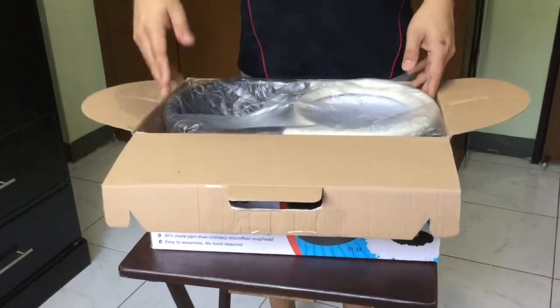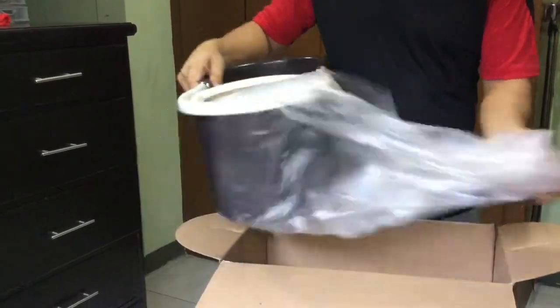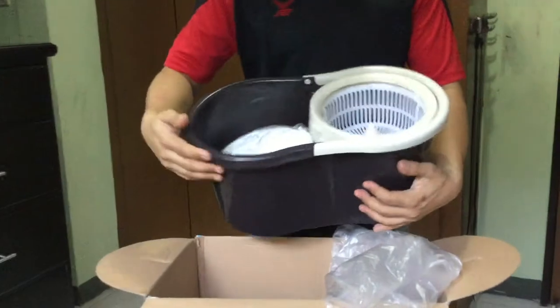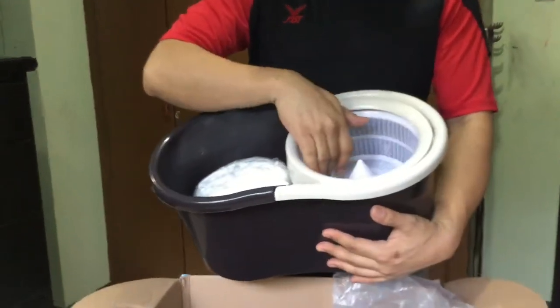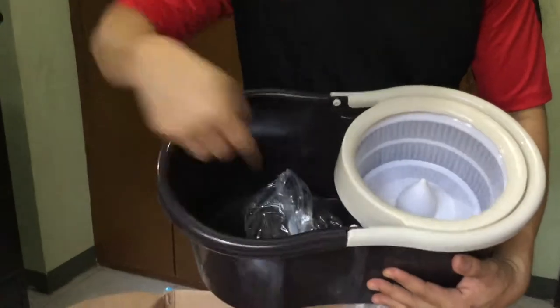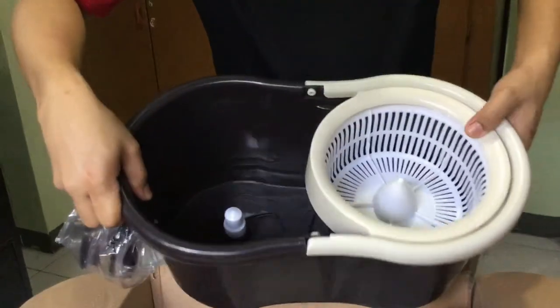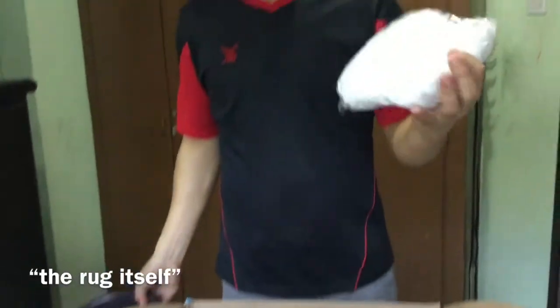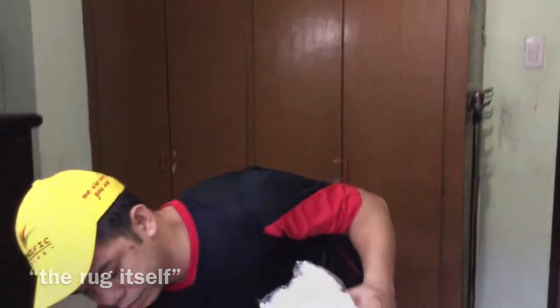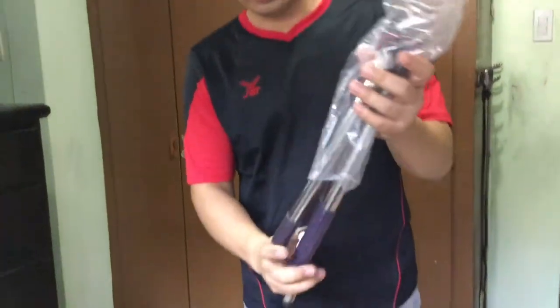So when you open the box — I've already opened this — this is the main stuff that you'll find inside. This is the bucket, and this is the spin dry spinner. And this is the washer right here. We'll demo it later on how these things work. This is the mop itself. And this is the handle.